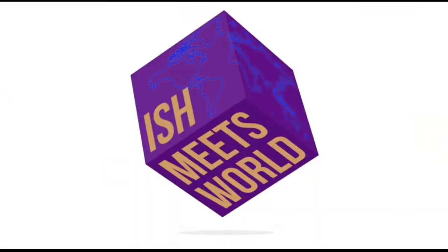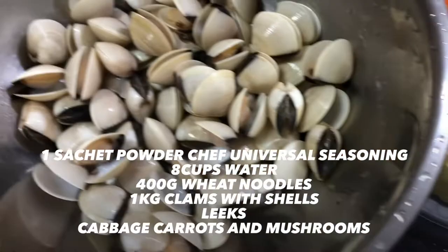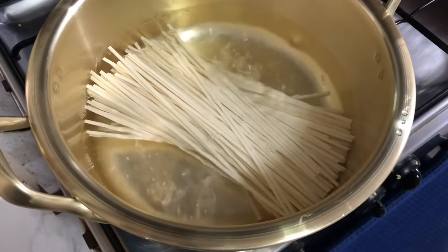So let's start! When you cook with Powder Chef, make sure that you get all your ingredients ready, because this dish comes together in a snap. First, bring your water to a boil and add your wheat noodles. Cook until they soften but still firm. Stir constantly to avoid sticking.